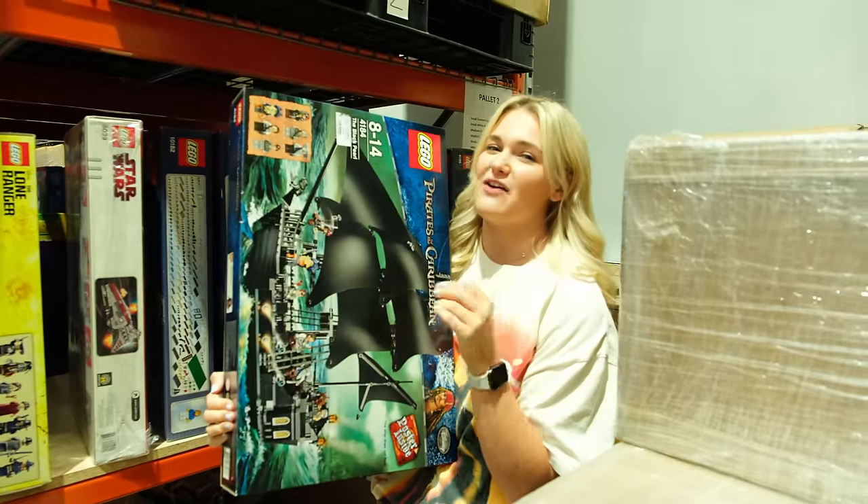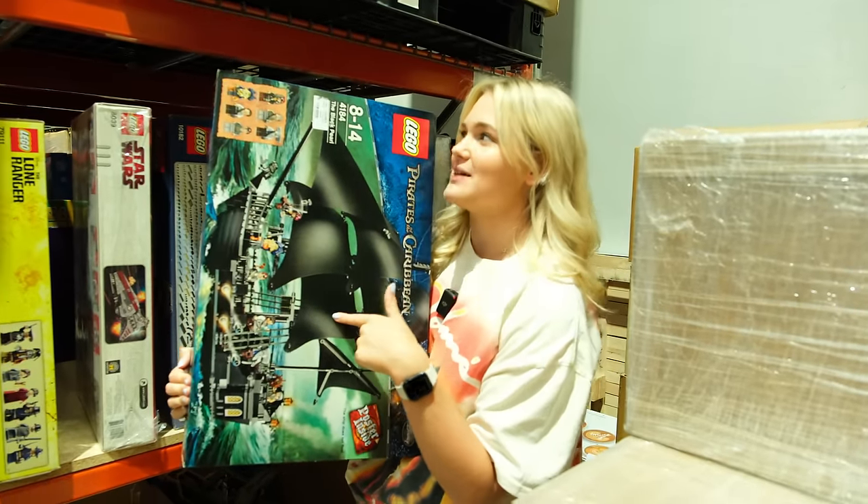I feel like you can only really have one white whale and mine's Diagon Alley, but if I had to pick another one, this has got to be it.